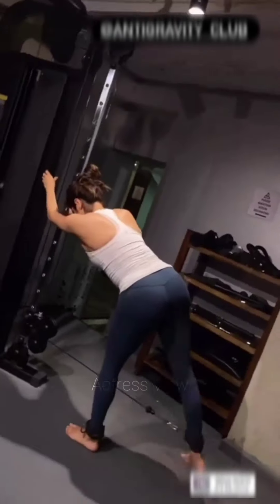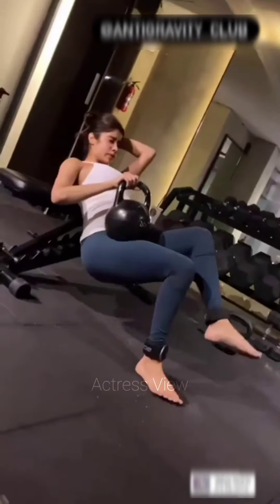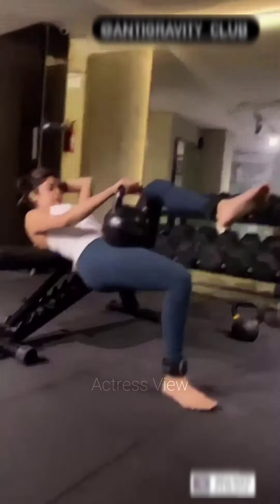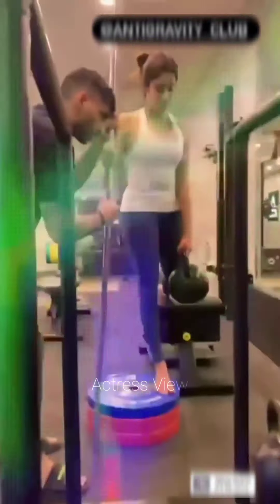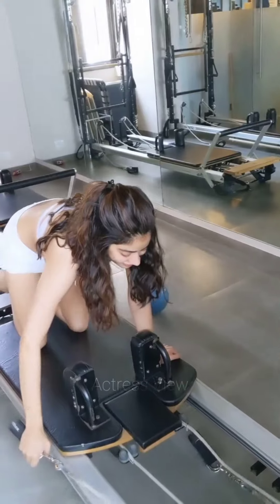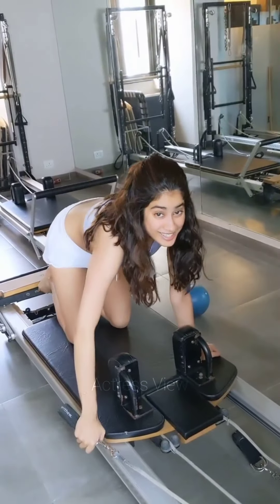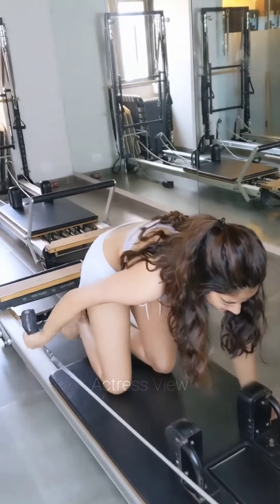The actress also incorporates circuit training into her workout routine, which involves performing a series of exercises back to back with little to no rest in between, targeting different muscle groups and providing a full-body workout. She designs her circuit workouts by combining strength exercises with cardiovascular moves, helping her build strength, burn calories, and improve overall fitness in a time-efficient manner.